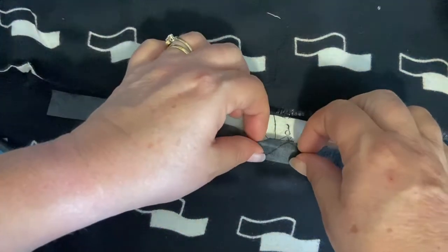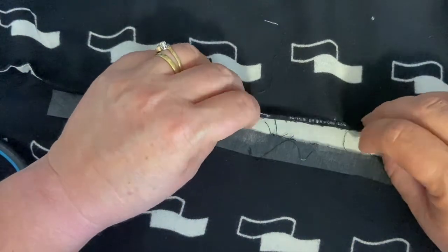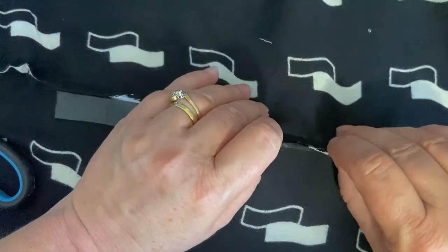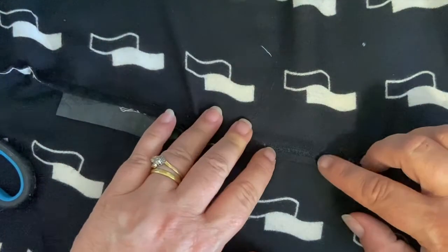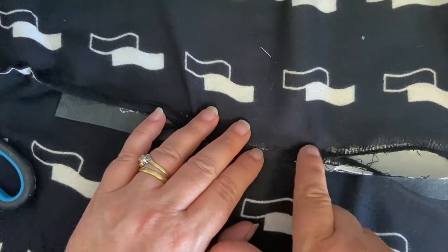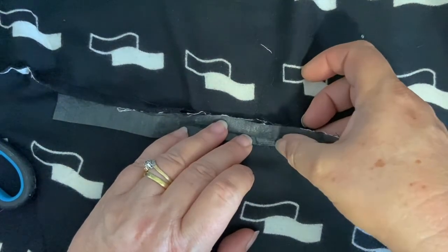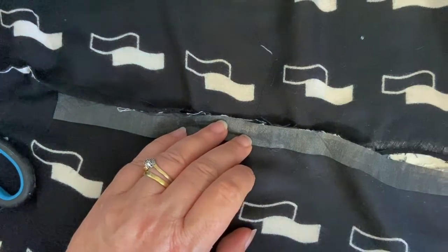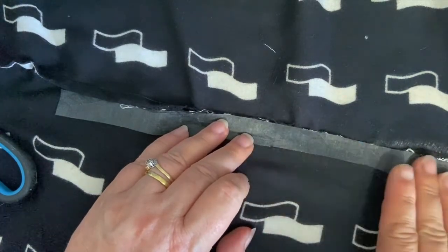I would do that on the other side as well, exactly the same way. Then when you pull your seams together and are ready to stitch, you would stitch just to the edge of where the fraying has happened, and that interfacing will allow your stitches to anchor without shredding the fabric any more than has already happened.